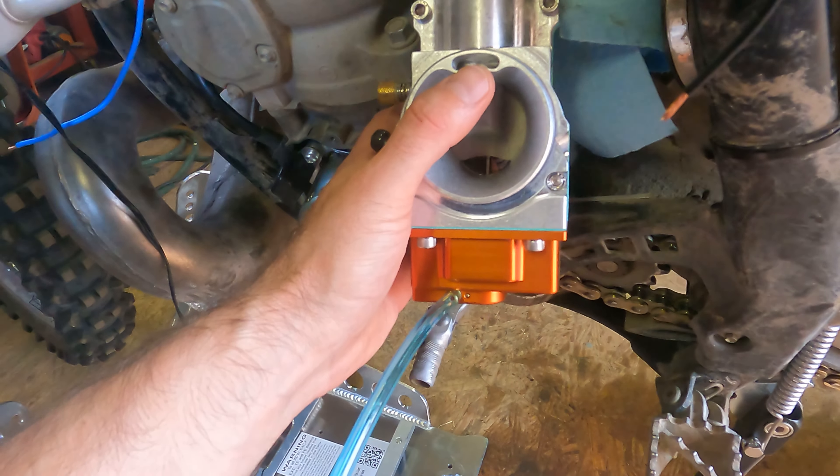I'm going to fire it up. Got a new stator and a new carb. It won't idle, so we'll figure out the carb.